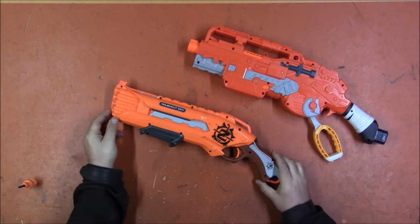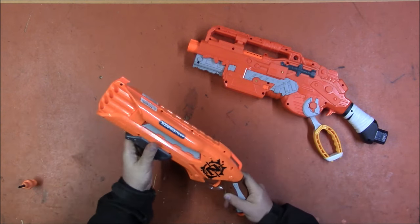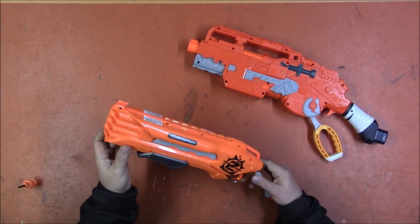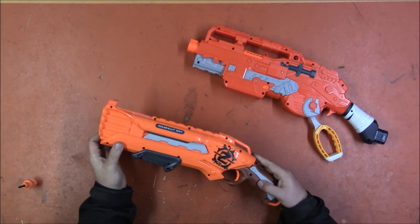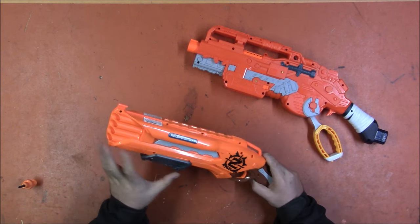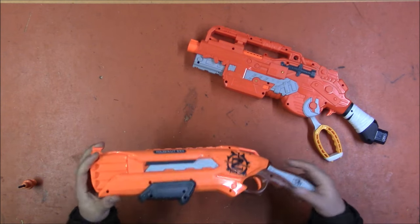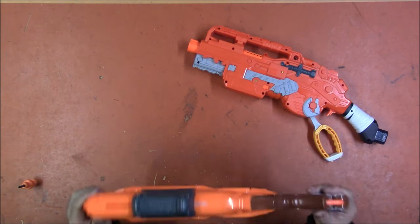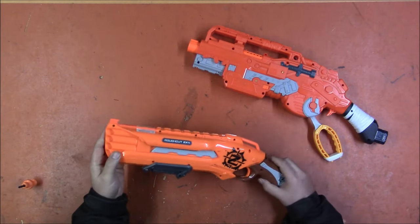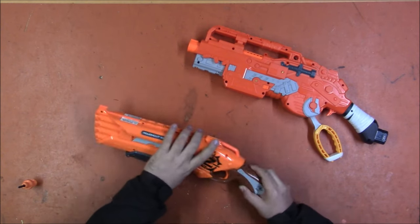We have a Rough Cut — one of the Zombie Strike ones, the orange one that I'm very fond of — but it is very thoroughly jammed. It will not go in either direction; the trigger is jammed. One downside is if you try to prime a Rough Cut that's already primed, you can shear the gears. I don't hear any broken plastic bits, but that doesn't mean it's not thoroughly broken. It might just mean the gears got misaligned and I can simply realign it and it'll be fine — we will see.